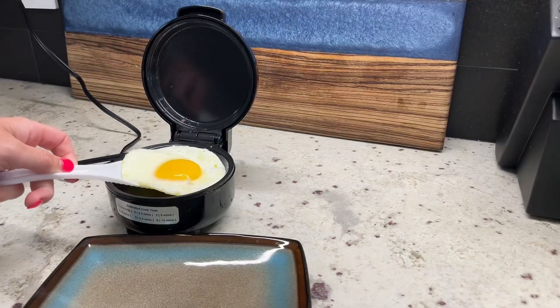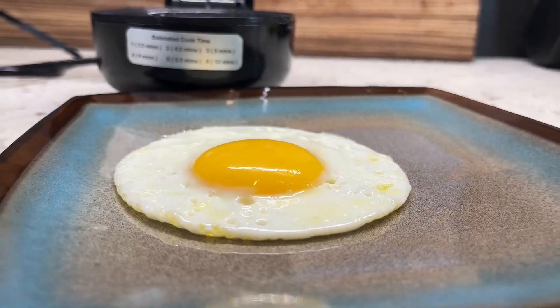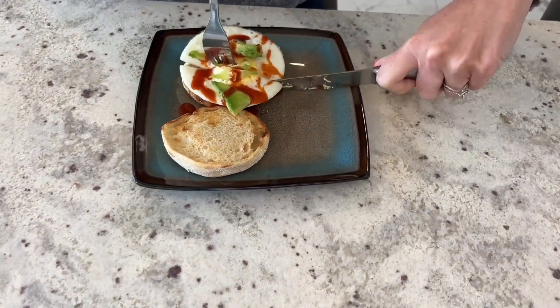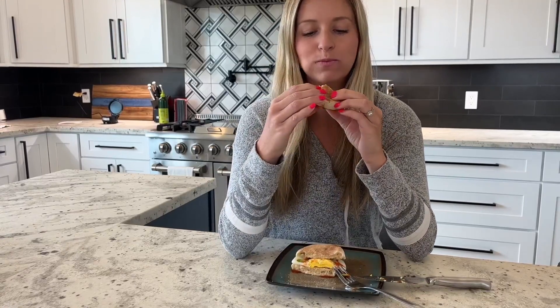I like to enjoy sunny side up eggs, which is setting one, or even make a nice breakfast sandwich with the well done. I love how easy it is to set it and prepare everything else while it cooks. It also makes the same perfectly round egg every time, and it cooks it to perfection and tastes delicious in any style.